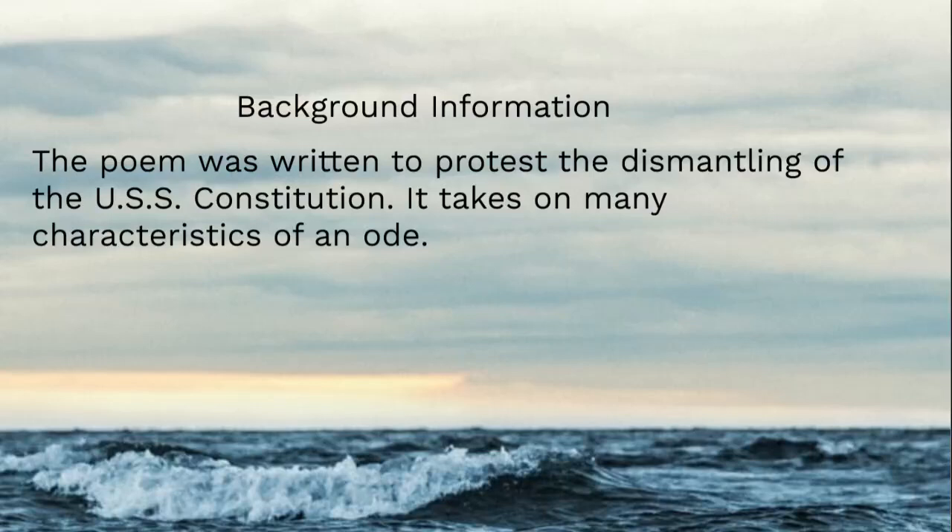It oversaw hundreds of naval victories between the War of 1812 and some skirmishes before. It was set to be dismantled — they were going to strip it down for parts, basically. Oliver Wendell Holmes read about that in the newspaper, and he wrote this as an ode.